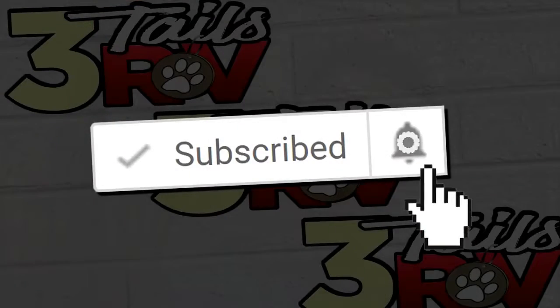If you are new here you should consider subscribing to this channel and clicking that bell icon, because we are dedicated to helping you with your RV. We provide you with RV accessory reviews, simple DIY projects, and tips and tricks just like this one.